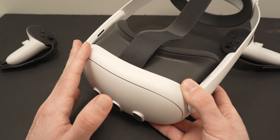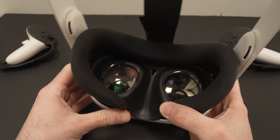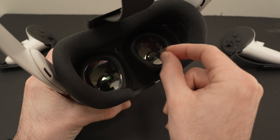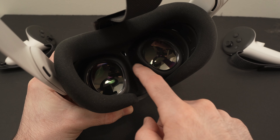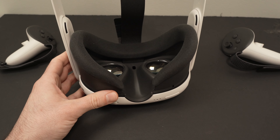Let's get started with the easiest solution, which is to make sure that your lenses are clean. When I first got the Quest 3 there was a small plastic film you need to remove. Once you start using the Quest 3 there's a good chance you're going to get sweat and dust on the lenses, and this can cause blurry vision.